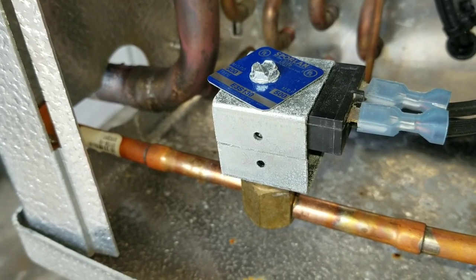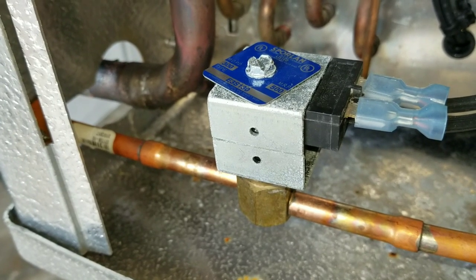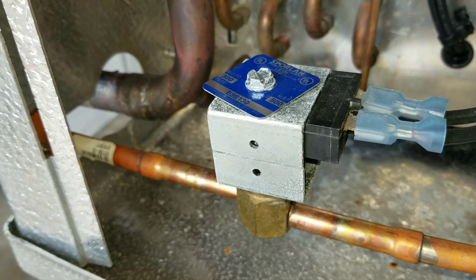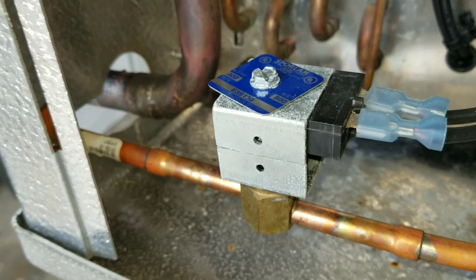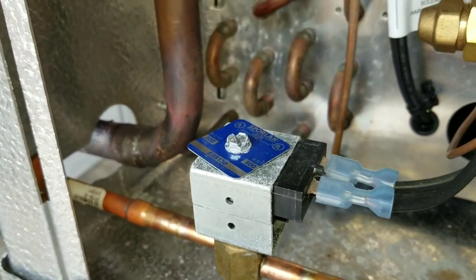This solenoid is controlled by your thermostat. When the thermostat calls for cooling, it sends power to the coil, which opens the valve and allows refrigerant flow, and does the opposite when it's satisfied. Right here we're looking at our solenoid — we have power applied to it now.